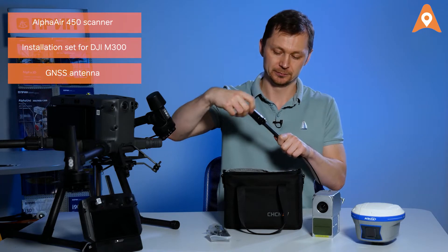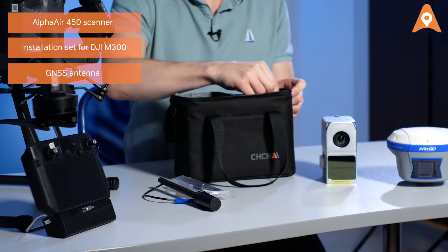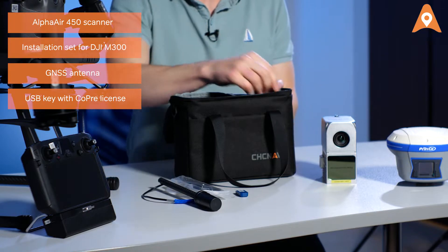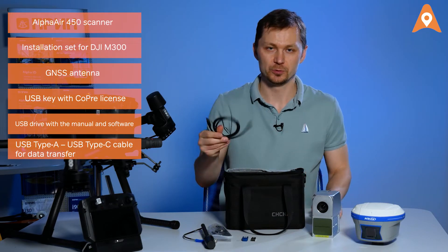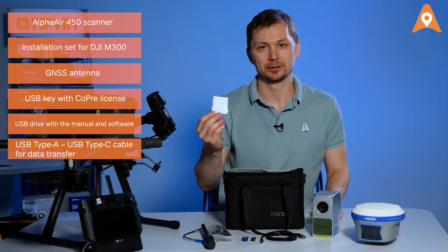Also included is an optional USB license key for the COPRI data processing software, a USB drive containing the user manuals and installation packages, a USB Type-C cable for data transfer, and an optical lens tissue.